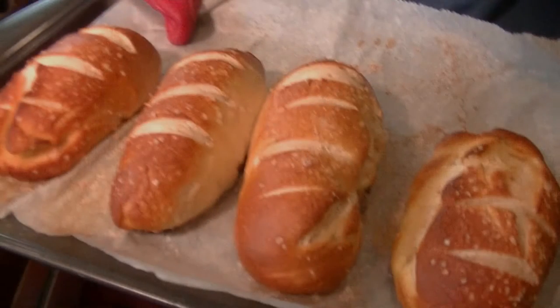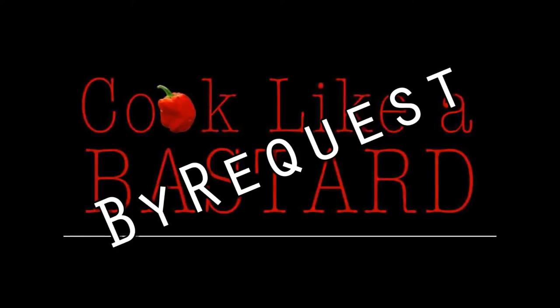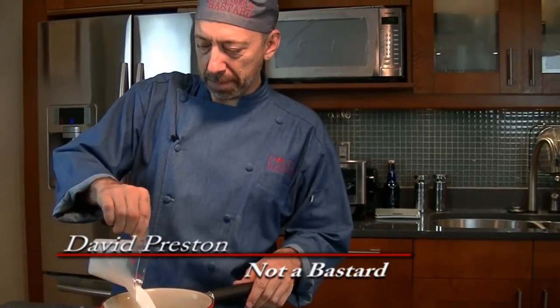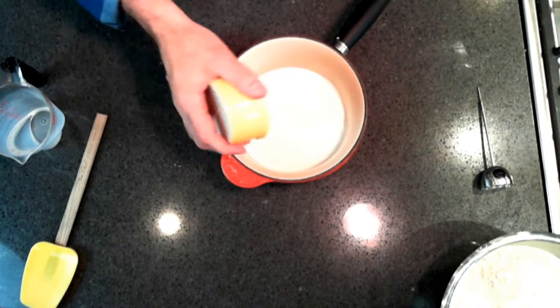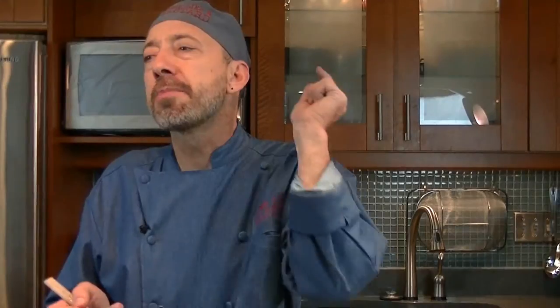She said, hey, I want to see you make some pretzel rolls — pretzel buns, actually. To start, I'm going to use a half cup of water and a cup of milk, about a quarter cup of brown sugar, and a couple tablespoons of honey. We're going to put this on the stove on a low heat, heating up to about 110–115 degrees, then put it in the mixer and add the yeast.